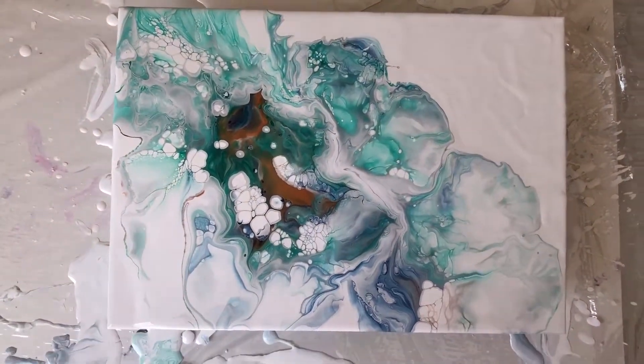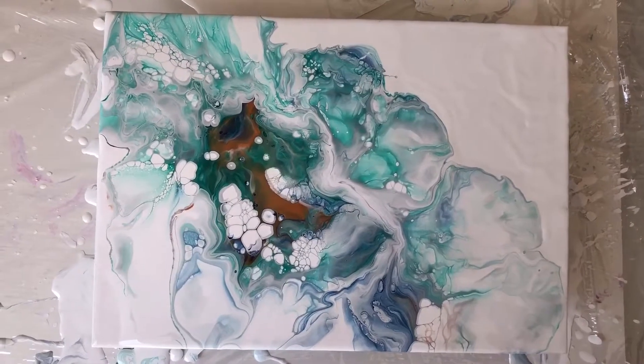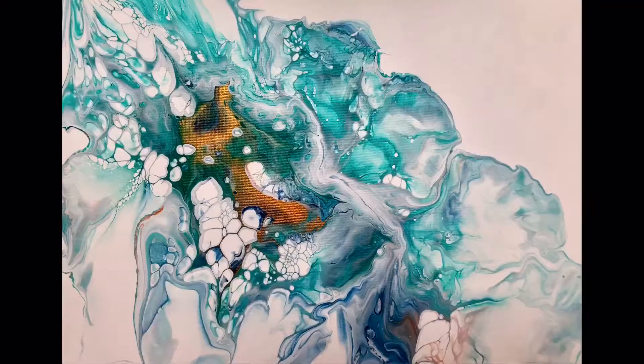So thank you for watching. If you've enjoyed watching, please subscribe to my video channel and keep on the lookout for more videos. Bye. And just a quick photograph of the finished painting before you go. It dried perfectly. Thank you.